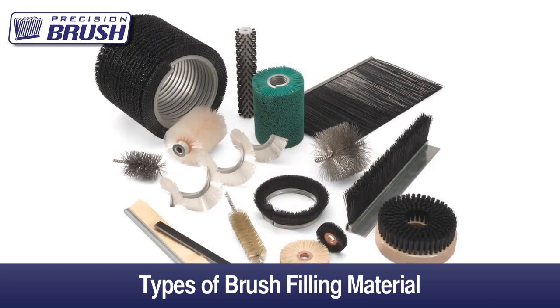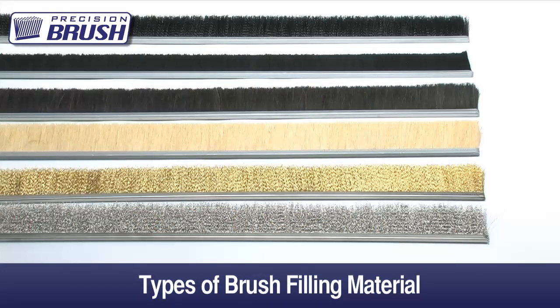The first thing we like to know is whether the application is for a newly designed brush or if you are currently using a brush. If you are using a brush, would you like to duplicate the exact brush or would you like to modify the filaments or dimensions? Many times customers are not sure what filament size or type of brush filling they are using, so it can be helpful to get a sample of the brush or at least some filaments, as well as pictures of the application.